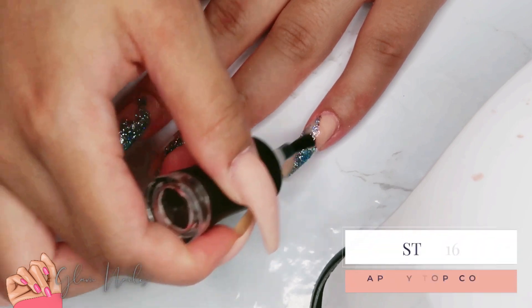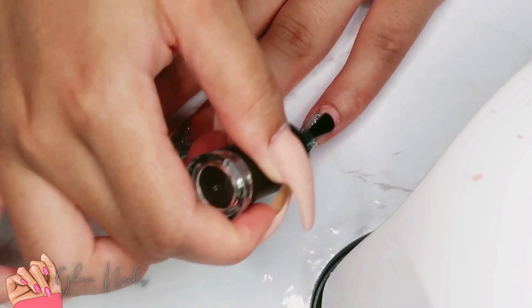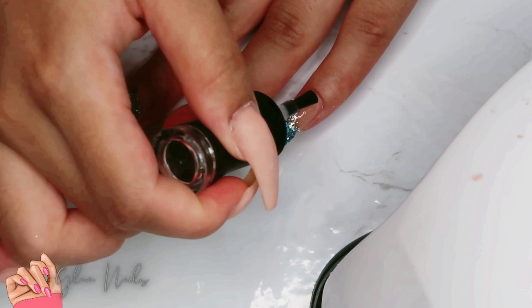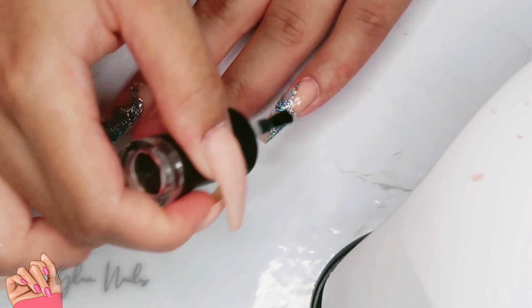Now I'm going in with the top coat. Always make sure to top coat all of your gel designs — this helps them to stay in place and makes the design feel and look a lot more smooth.